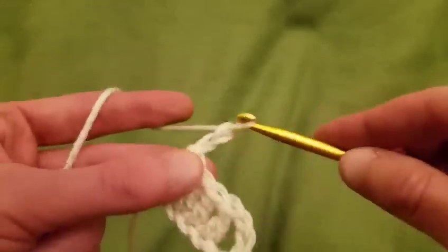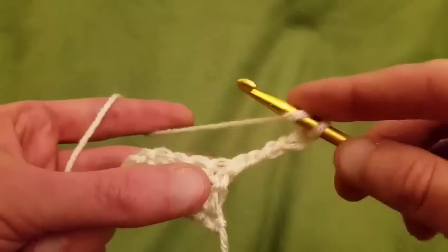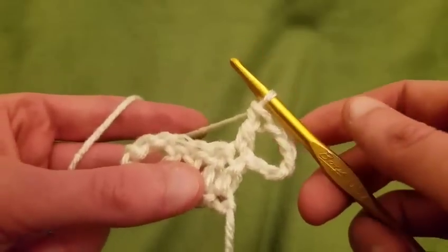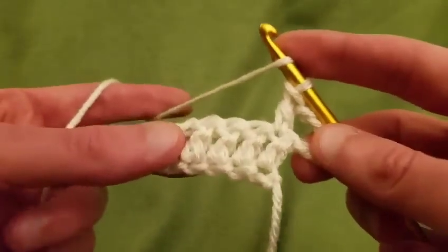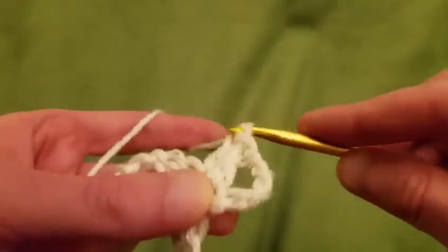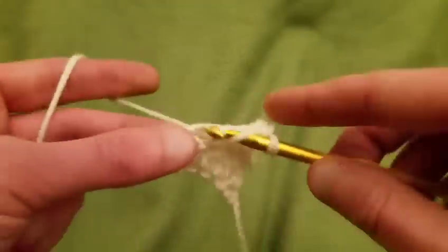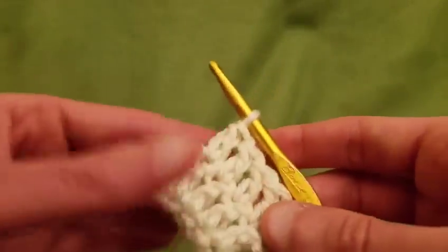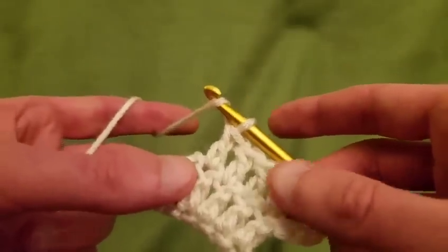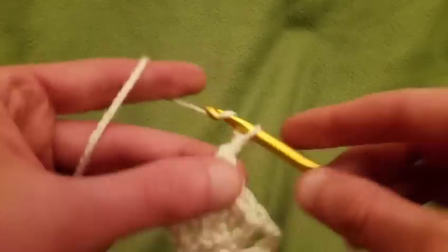We're going to do another arch. Chain up five — one, two, three, four, five — turn the work, and into that first double crochet do a double crochet, which creates another arch. Then do three more double crochets, one on top of each — one, two, three. The entire basis of this project is the exact same thing over and over, which is great for when you don't want to pay much attention. It looks so much more complicated than it actually is.